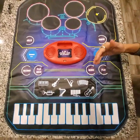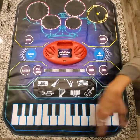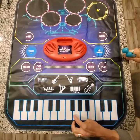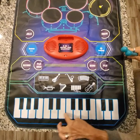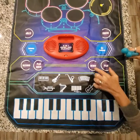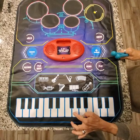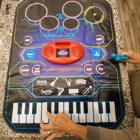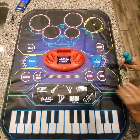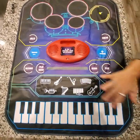Also on this side you have a demo button — I believe on the keyboard side you have four demo pieces. Once you press that, you can play along with the demo recordings. When you're done, just hit stop.